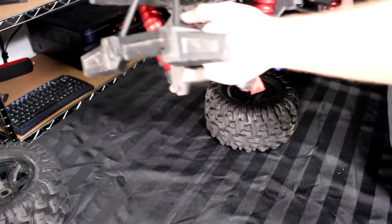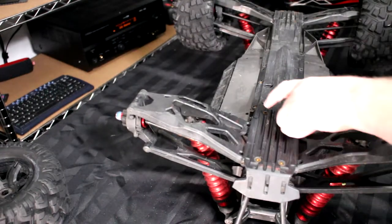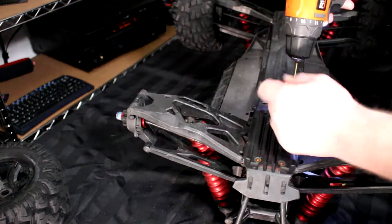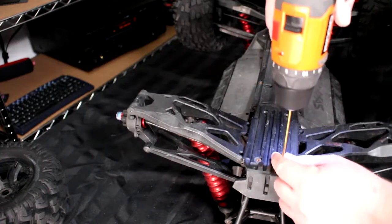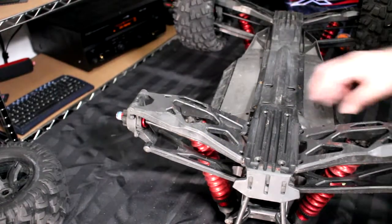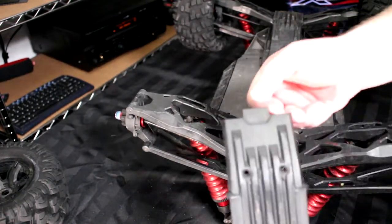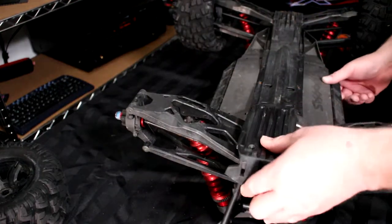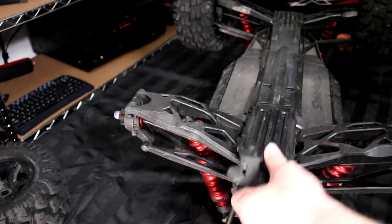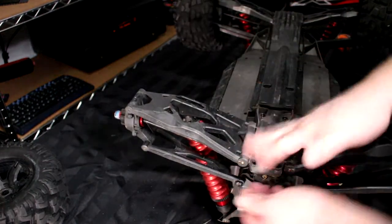We're just going to leave it that way and flip the vehicle around. For this part you don't need the tire underneath. You'll have four screws here to remove. Now this will come out of this side right here — it's keyed. To put it back in, just go ahead like this. Put this part aside and remove a little bit of dirt.